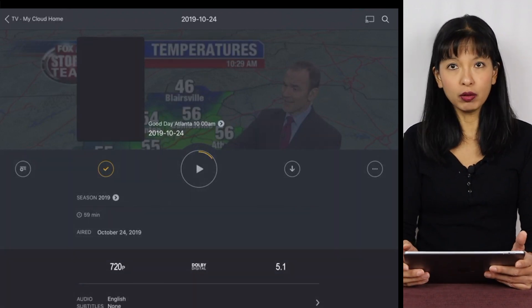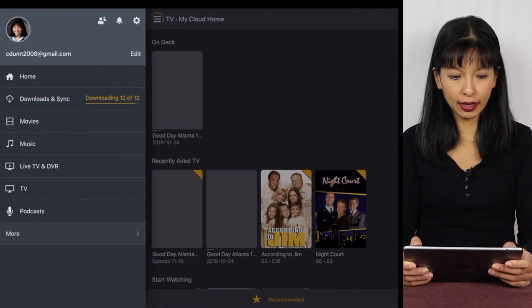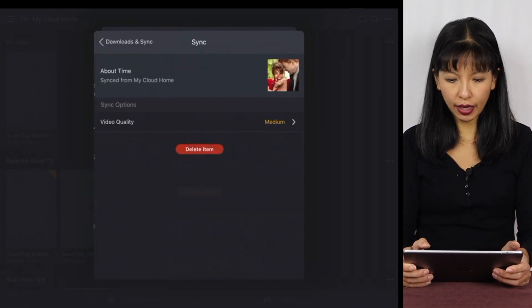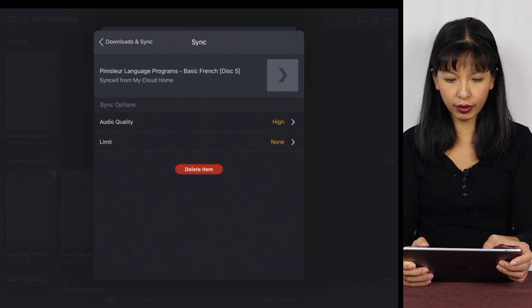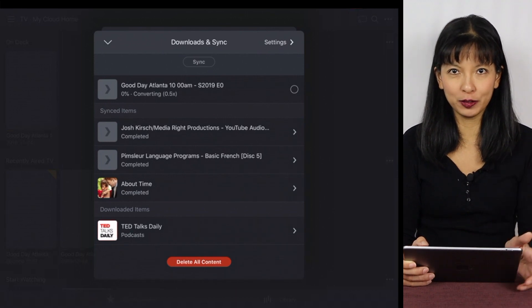And there we go — I am downloading and syncing. Now I'm going to the menu button and hitting Downloads and Sync. I'll hit the Manage button, and now I can see everything I've synced: this movie, my podcasts, my language programs, my song, and it is now converting my six o'clock news.